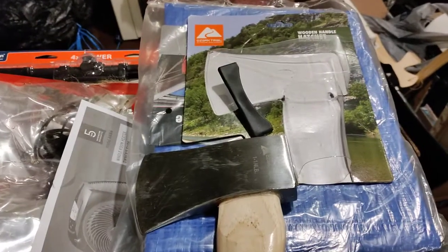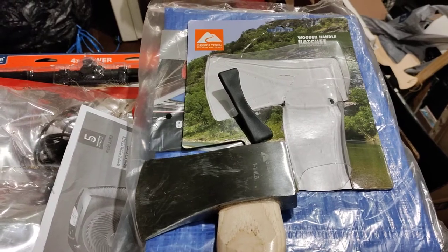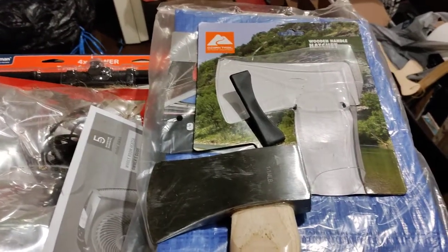But again, you've got to put in work to make this sharp enough to cut any wood. And I shouldn't have to put in so much work if I just bought it out of the package.